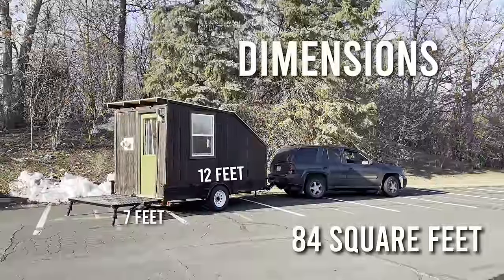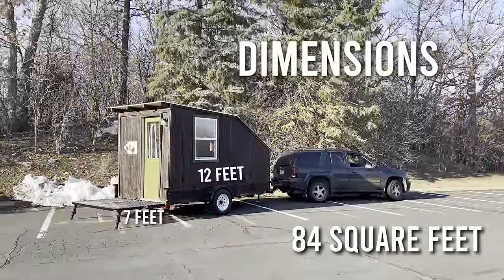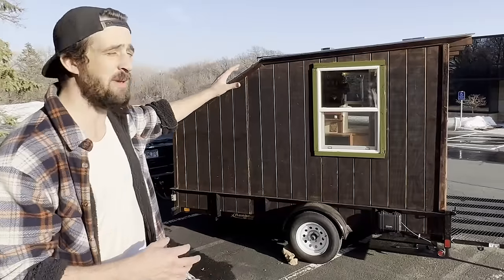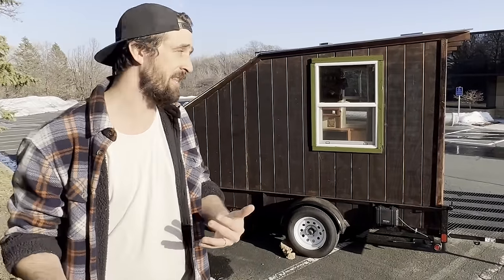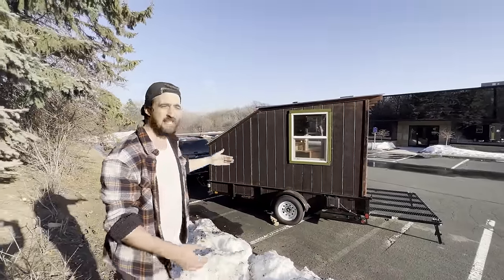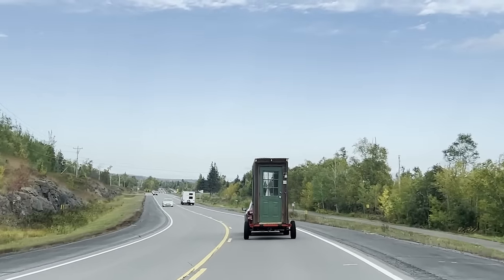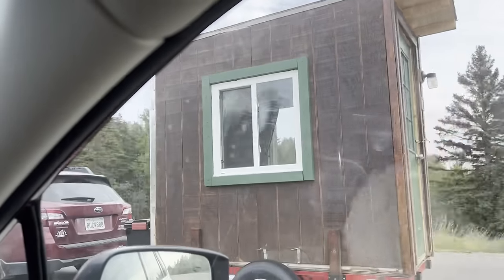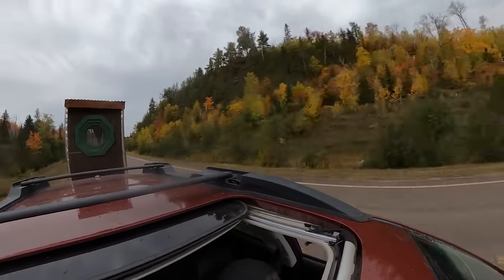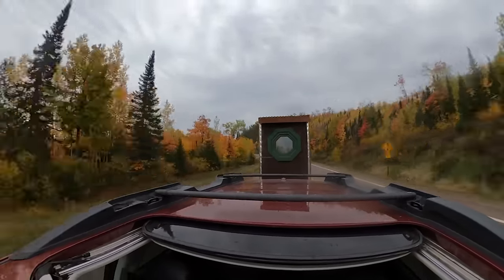I want to talk about the shape of the cabin. I designed it with a few things in mind. Number one, I wanted to be able to stand up in the living space and the kitchen. In the back, that's where the bedroom is. I also wanted this to be much more aerodynamic — our last cabin was just a tower and when you were driving, the wind just blasted it. It was not the best on the highway.